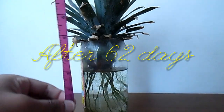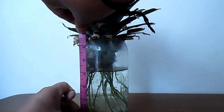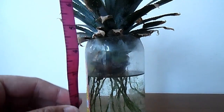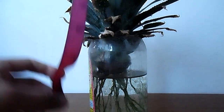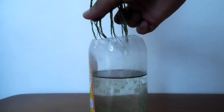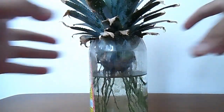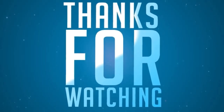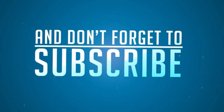62 days later — oh my god, I can't believe it — it's nearly four inches of water absorbed. You can see the water level has dropped four inches from the top. The roots are much more on the bottom side and getting curved because they don't have enough space. I hope you like my videos — thank you very much for your time, don't forget to subscribe and like. Thank you!